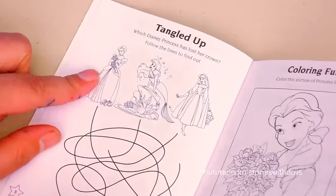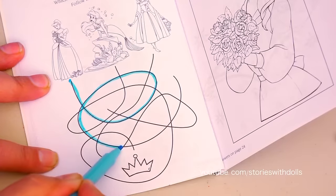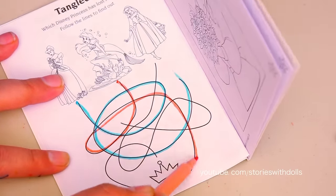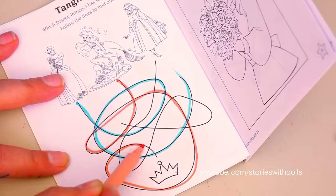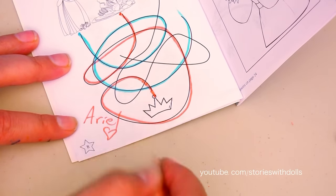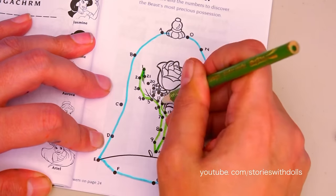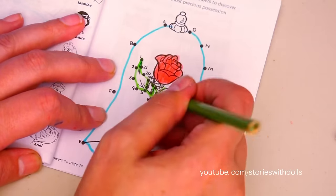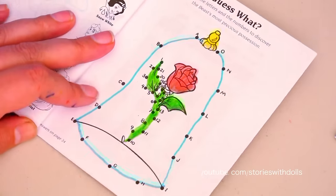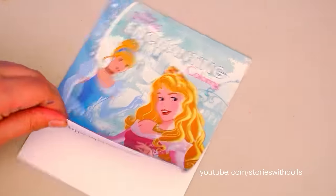Whose crown is this? Is it Cinderella's? Is it Ariel's? Or is it Aurora's? Let's find out! Nope, it's not Cinderella's! Let's see Ariel... Yes! It's Ariel! Yay! I think I know what this is - I love it so I have to do it! It's the rose from Beauty and the Beast! My favorite movie!